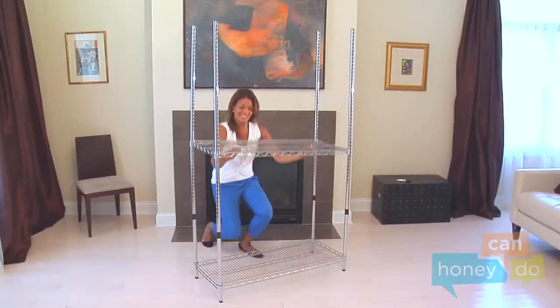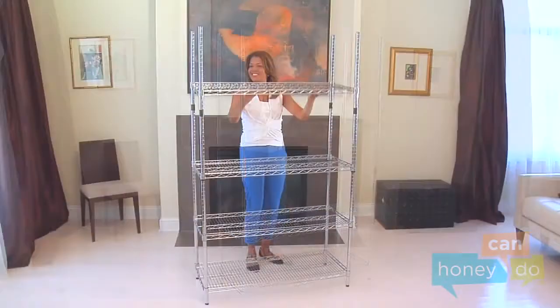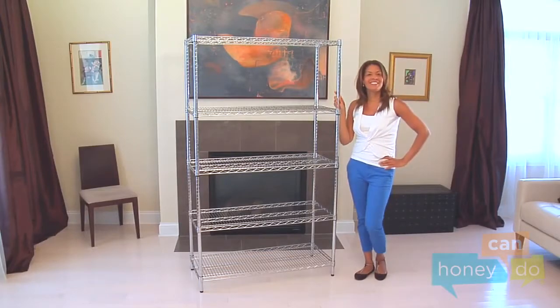Lower the second shelf into place and seat it securely. Continue adding shelves in the same manner, and before you know it — voila! Your Urban 5-Tier Organizer Shelving!